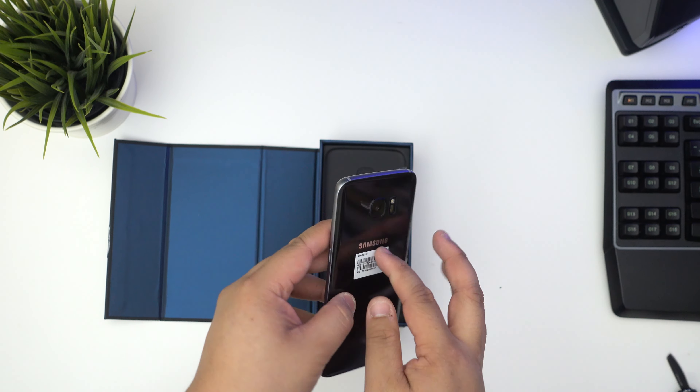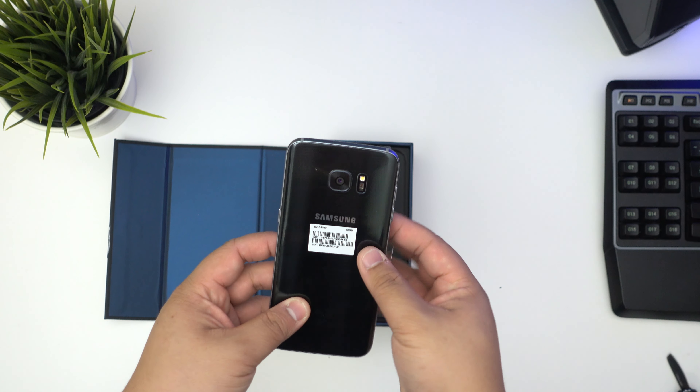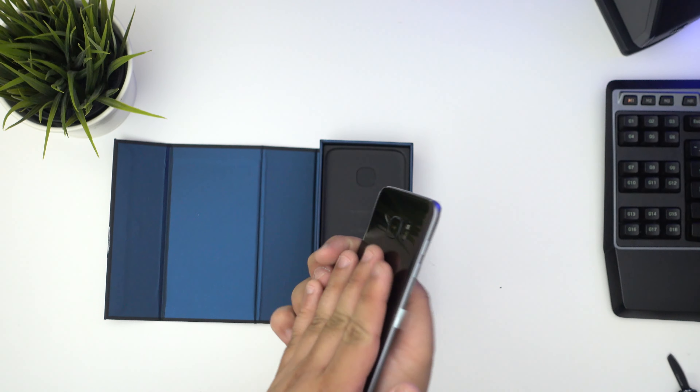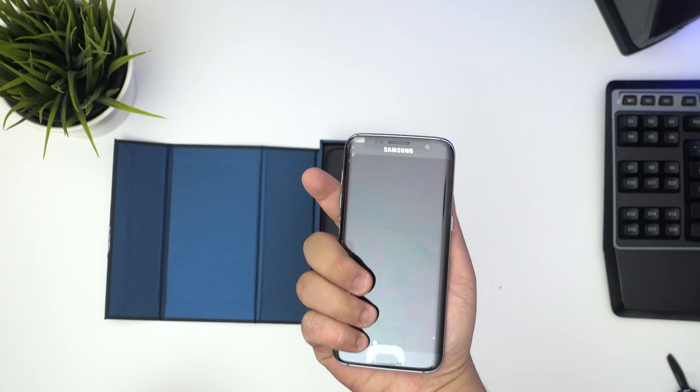So this is the device itself. Wow, it feels really nice. Really thin. There's a lot of weight to it — as in it's not like flimsy or fragile. It feels really nice in the hand. The curves on the sides just feel like a really nice phone.